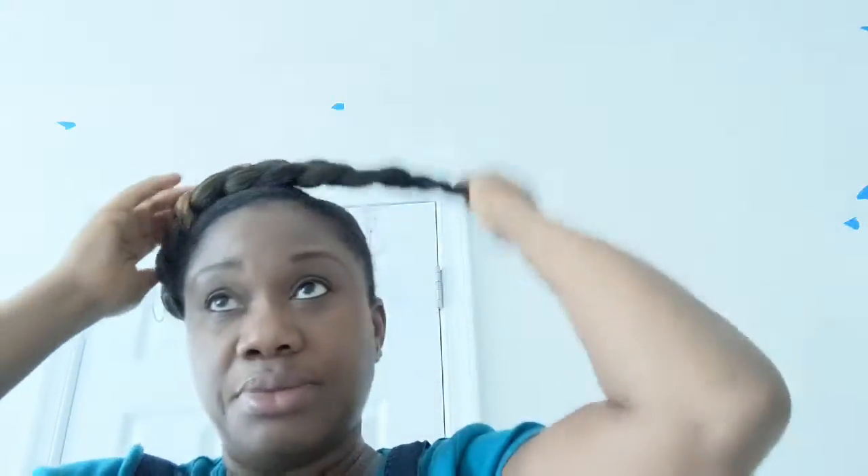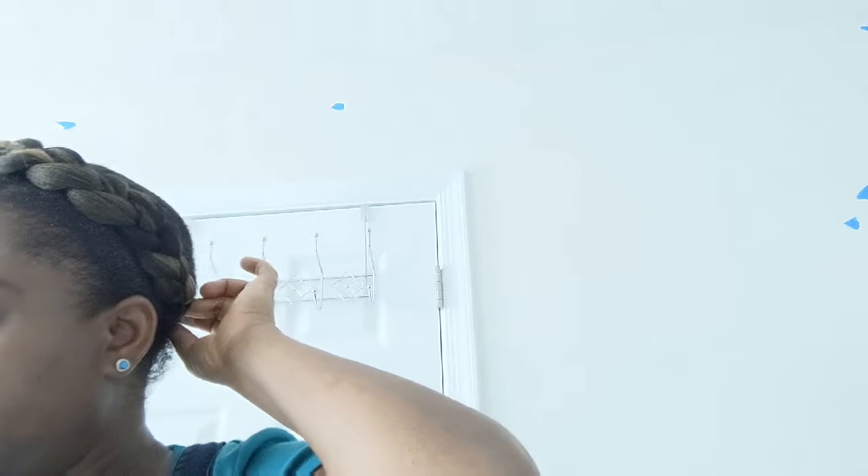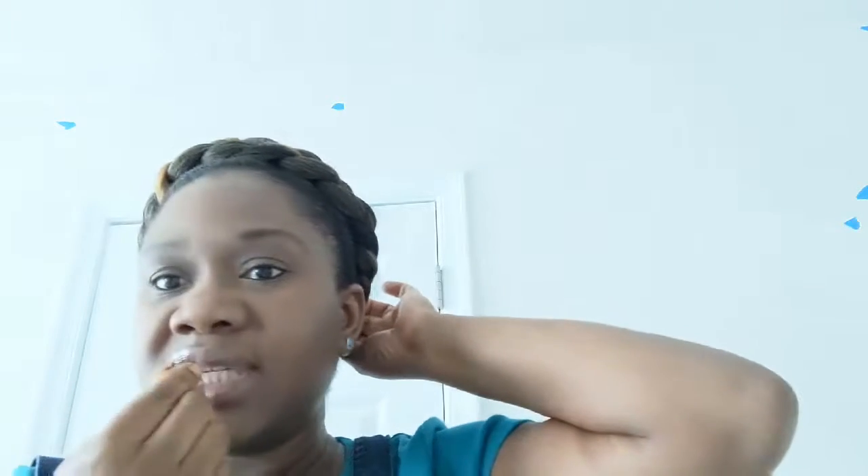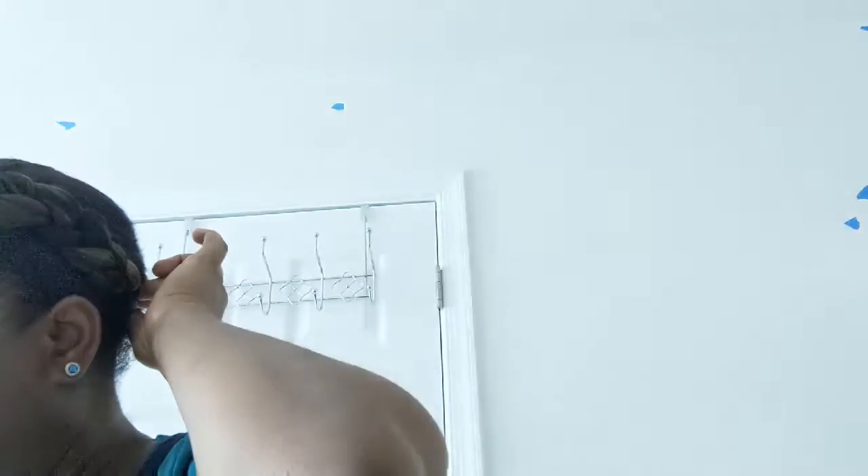Let me use the mirror so I can see. Then wrap the ends around your braids at the back, then use a bobby pin — just get bobby pins — and use the bobby pin like this and just secure it at the back.